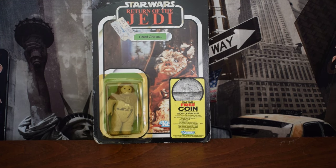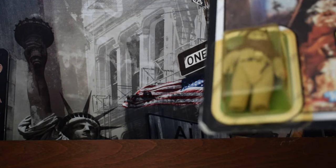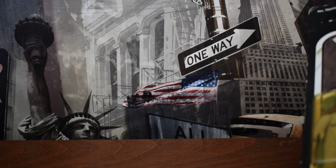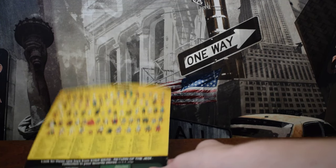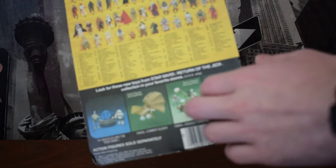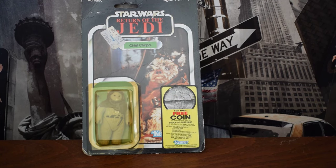You can tell by the way fakers actually make the figures. What fakers do to press the bubble onto the card is they use an iron, and sometimes that leaves a mark. However, in the Kenner factories they would use a machine and essentially stamp the card onto the bubble. If you run your hand along the back, you can actually feel where the imprint was, because the machine was a heavy metal machine and hitting it would leave an imprint.